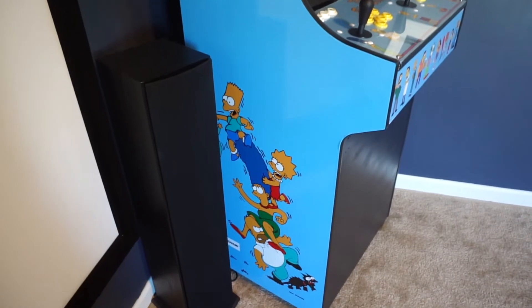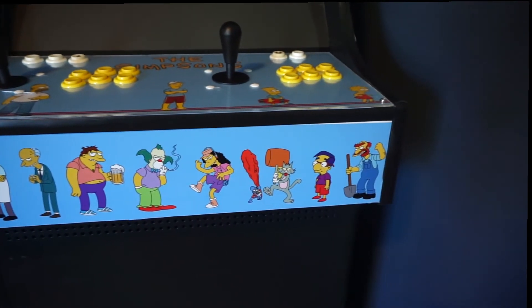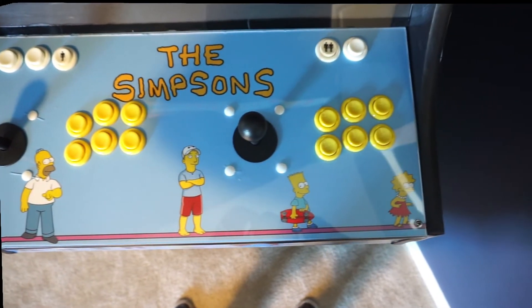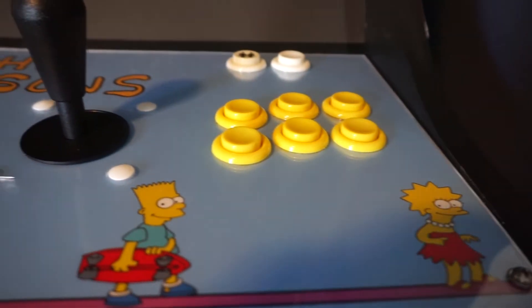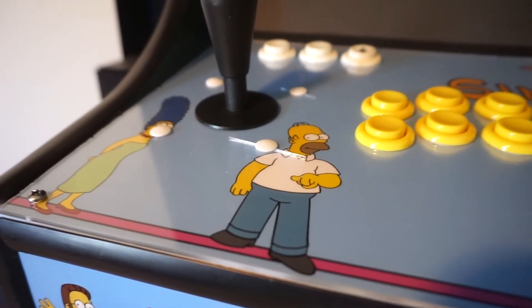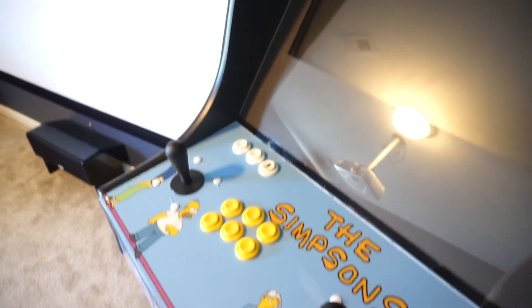The controls I'm using are HAP competition joysticks. The buttons are also HAP — concave buttons. Up in the top left you have coin 1; the button to the left of it is your exit button. On the right there's start, player 2 start, and player 2 coin. I did mess up my plexiglass on the control panel, but I didn't feel the need to redo it because it's not too bad — I can live with it. Maybe one day I'll go back; it's the only thing that bugs me about this build.